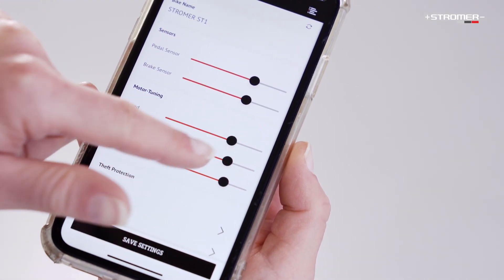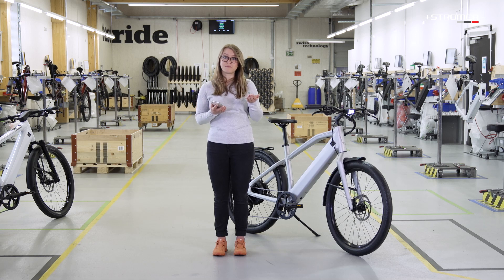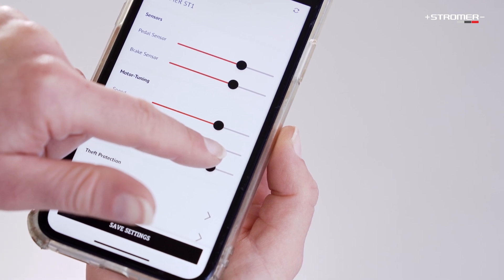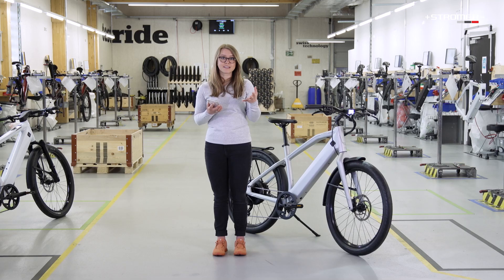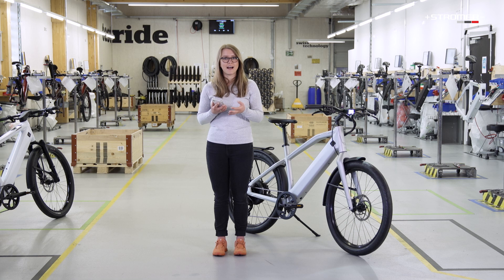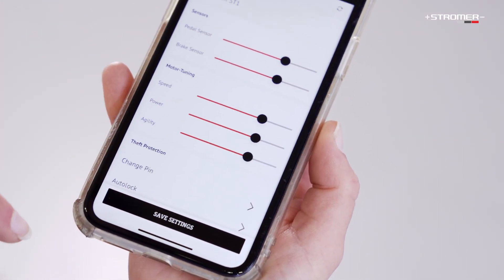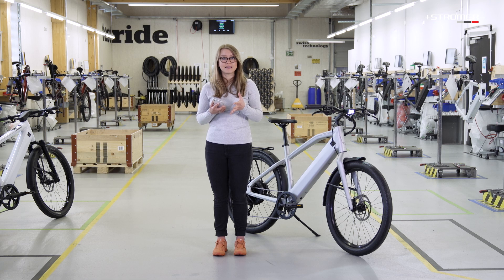If I were to set the speed back, it reduces energy consumption but increases my range. With the torque setting, I can determine how fast the motor accelerates. Higher torque means stronger acceleration and allows for sportier handling. Lower torque reduces energy consumption and increases the range. When tuning the agility, you can determine how quickly the motor responds and how powerfully it assists you once you start pedaling. The lower the agility, the lower the power consumption.